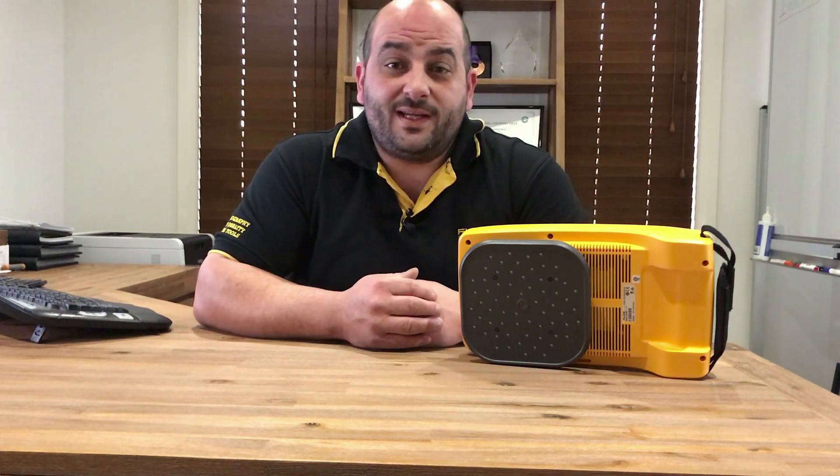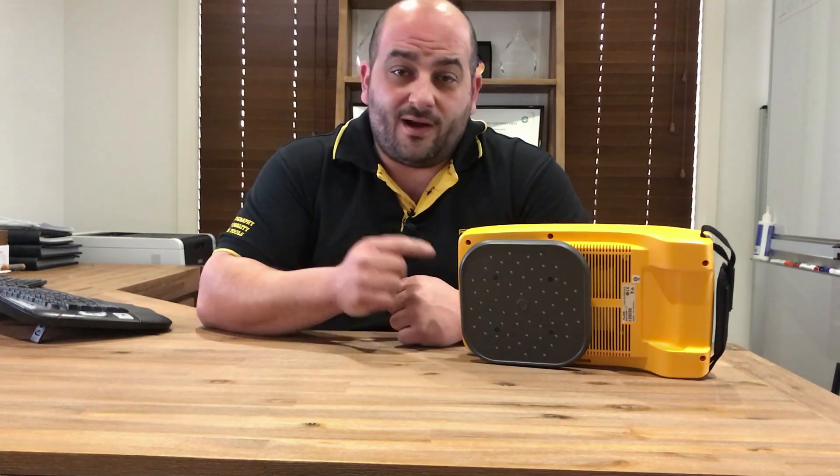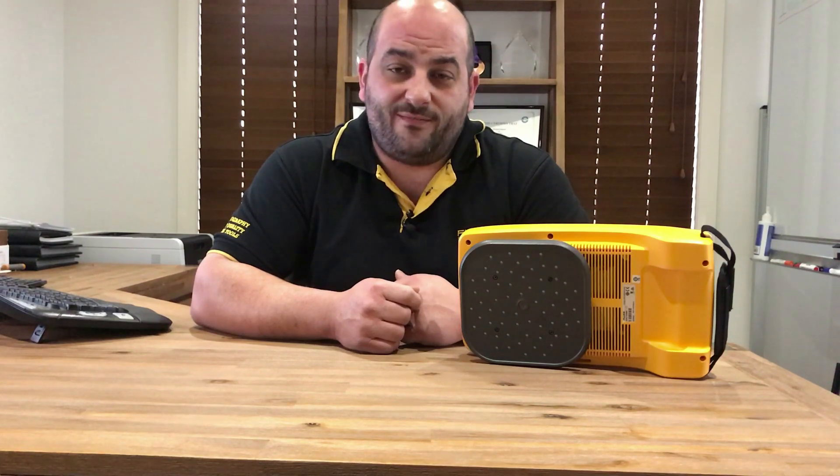Fluke has recently released the ii900 Sonic Industrial Imager. The ii900 is built to help identify leaks in your systems that you can't even hear. Compared to the standard way of detecting air leaks, where you may need to stop production to complete this test, with the ii900, production can remain running while surveying the plant for leaks.